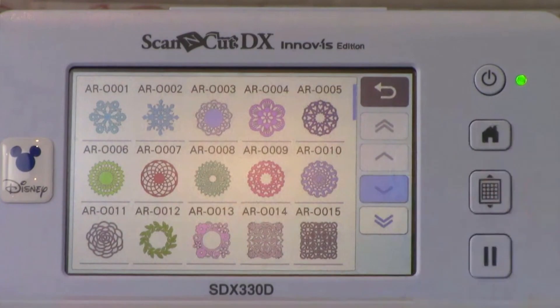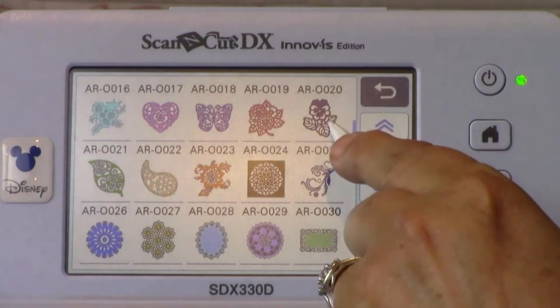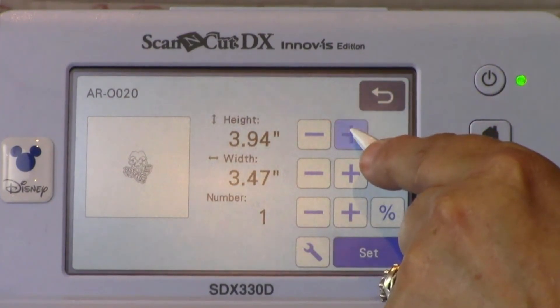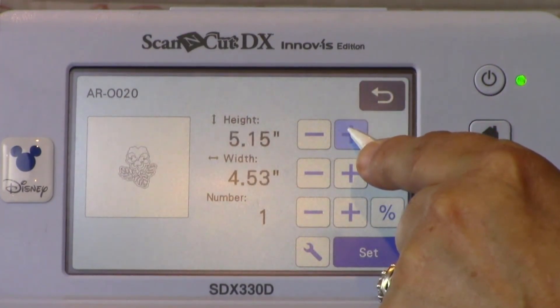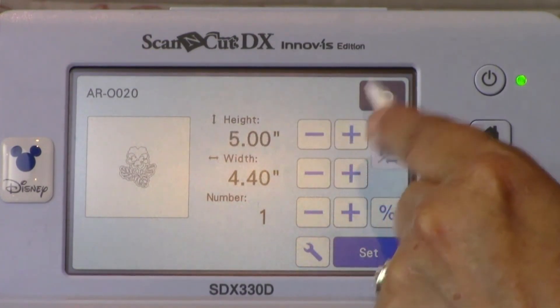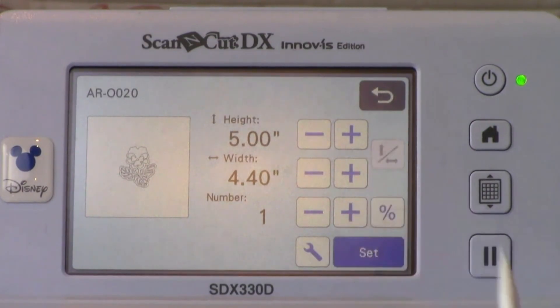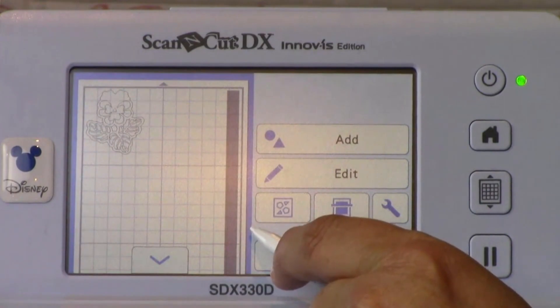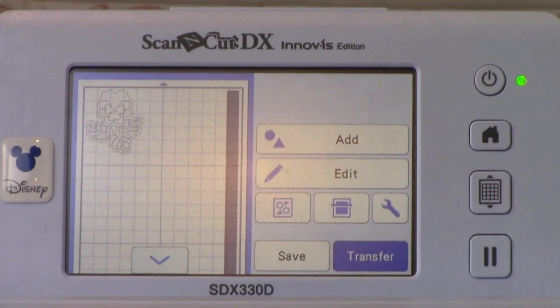Touch AR0020 to select the design. Touch the plus sign next to the height button to increase the size to 5 inches. I wanted the flower a bit larger so that it would be in proportion with my final project. Touch Set. This will take you to the layout screen of the ScanNCut DX. Notice there is a gray area on the right side of the screen — this is the outer boundary of the largest hoop on the XP machine, 10 and 5 eighths by 16.